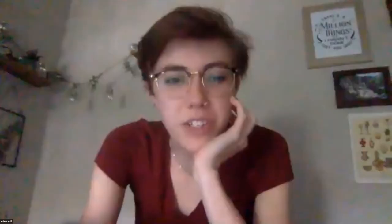I'm going to go ahead and share my screen so you can see my presentation.